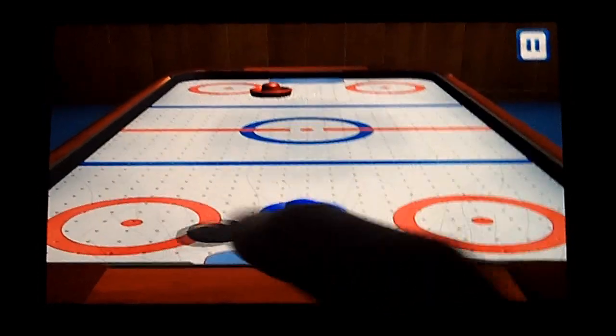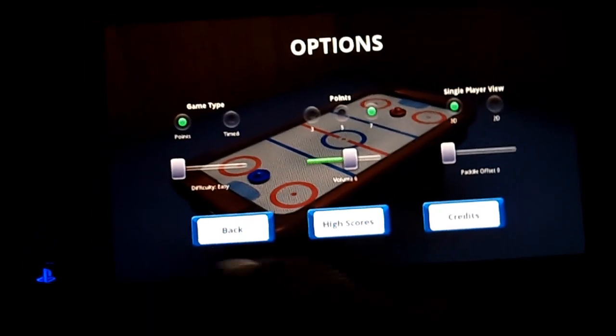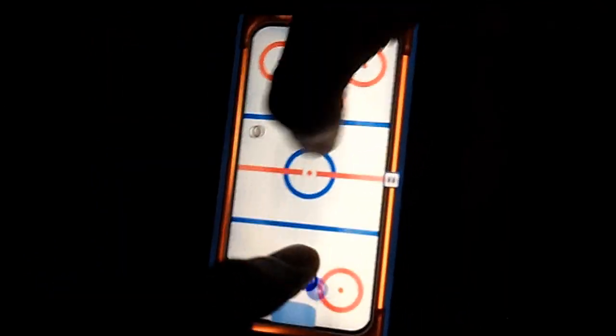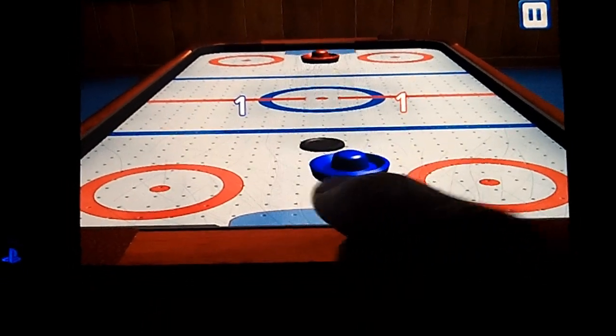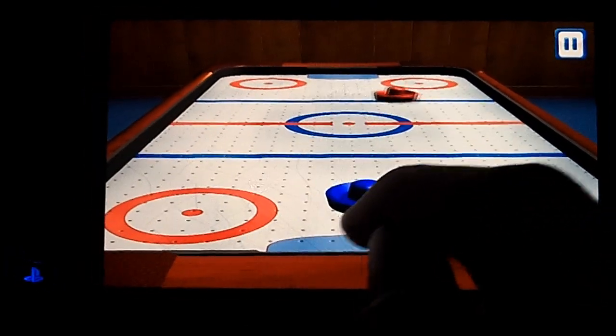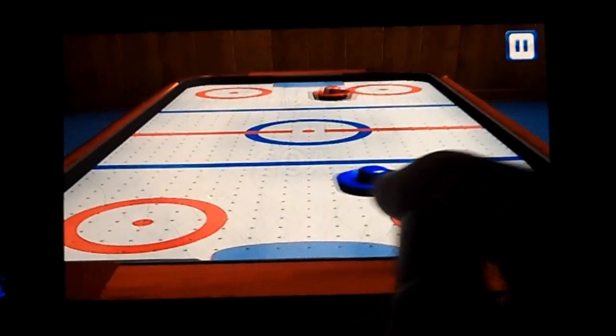It has 2D and 3D viewing modes, and a few options to control the score limit and computer difficulty. There is a two-player mode that allows you to use multi-touch for two people to play locally. One detail I particularly liked is that you can set where you hold the puck when you're playing. You can set it so the puck will be out in front of your finger and you touch behind it to move around it. That's pretty cool.